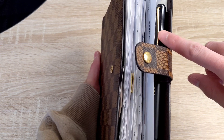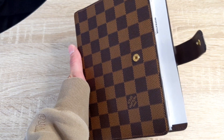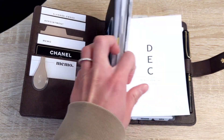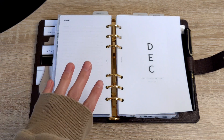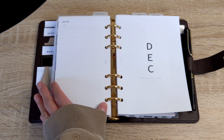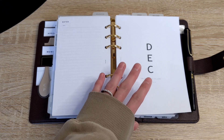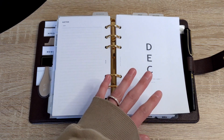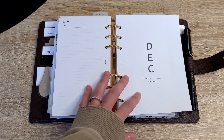You can see right away it's starting to rub up against the pen and the pen loop. It's starting to get bent, so that paper is not going to last very long. From my first impressions, I don't think I would recommend personal wide inserts in a personal size planner. If the personal size inserts are too narrow and you need more writing space, this is a good option — however, I would recommend purchasing a personal wide planner to accommodate for the extra width.